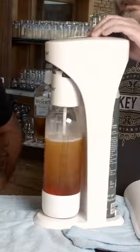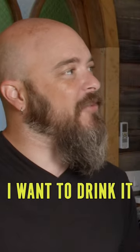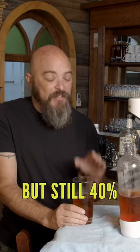Can this do a better job? Yep. Bubbles on the floor. Whoa. That is carbonated. Because it's carbonated, I want to drink it like soda. But still 40%. That's a problem.